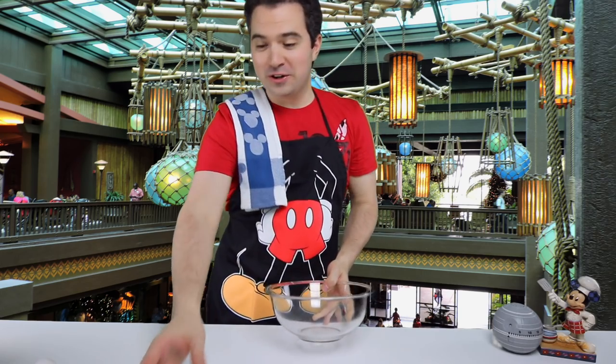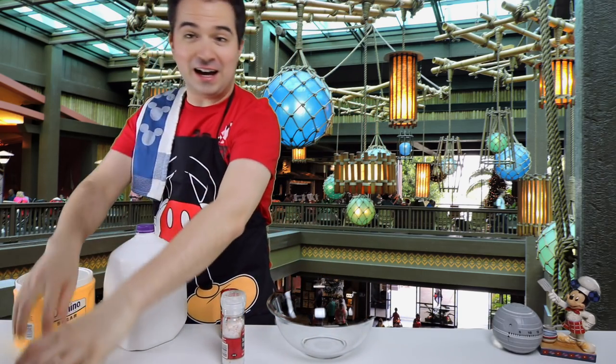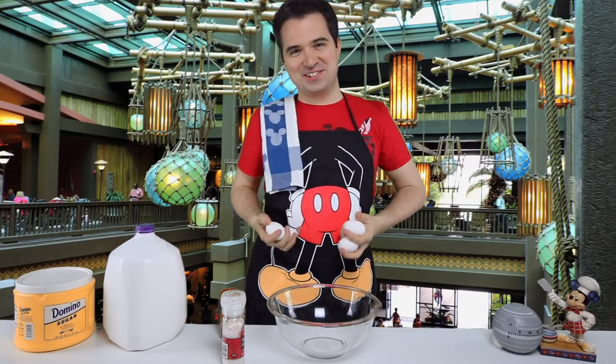In our large bowl we're going to add our nutmeg, salt, milk, sugar, and five eggs. I'm going to take these first three and juggle them here on camera. No, I'm not going to do that. I'm not a boardwalk busker. We've got five eggs, let's get to it.